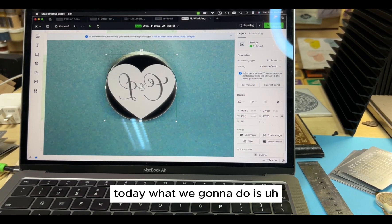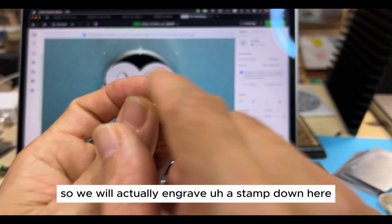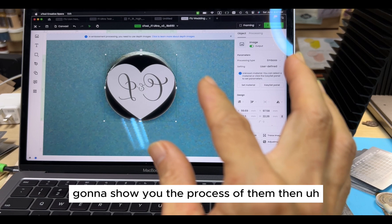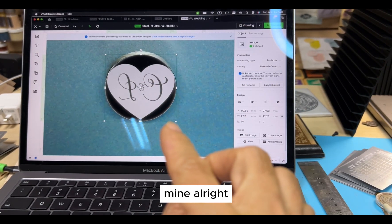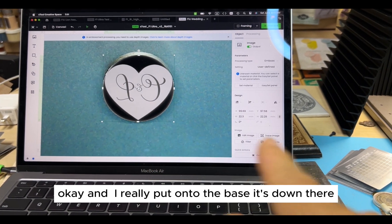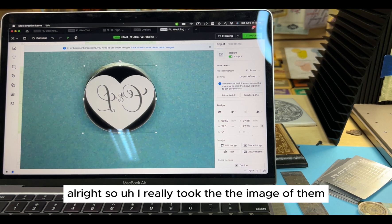Now, what we're going to do is engrave a stamp onto a brass piece. I'm going to show you the process, then show you how to create the file in ArtiMind. This is an embossment depth map file that I already created, and I've already placed it onto the base down there. I already took the image of it.